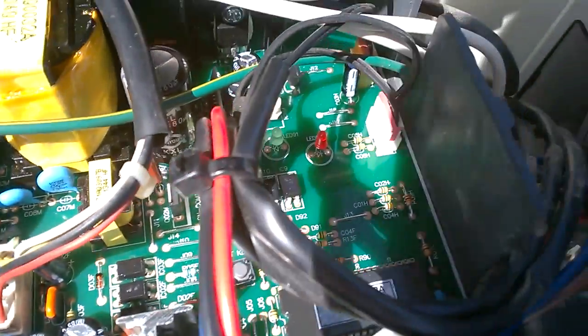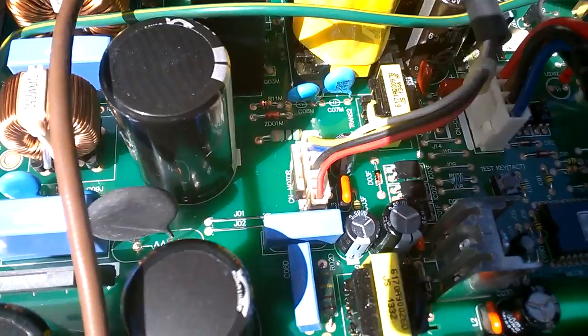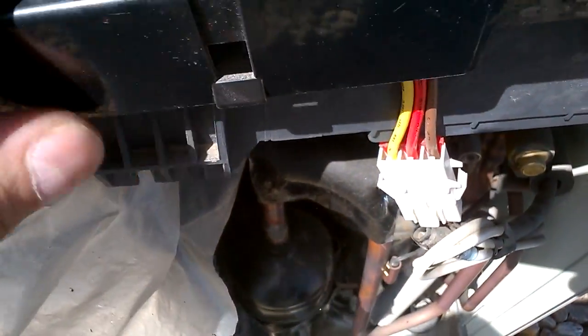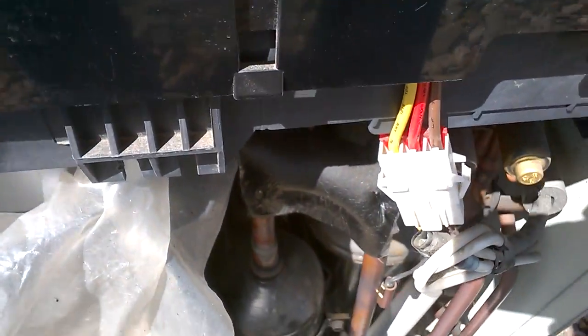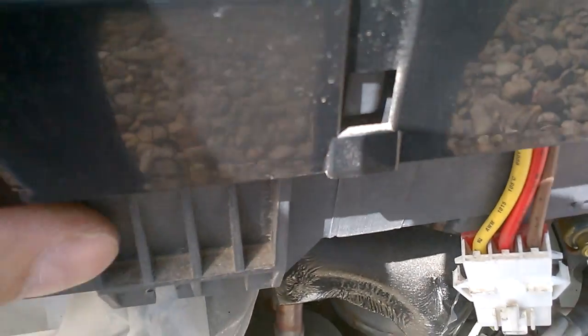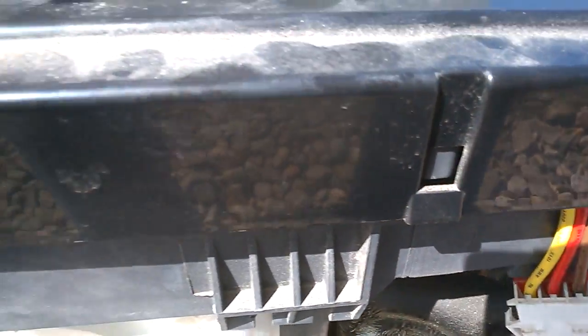The new PCB is in place. I had to bend a few tabs — this one and the other one on the other side — so I didn't remove this piece, just bent out those tabs and it got in there pretty easily. I didn't disconnect the wires here, just the wires on the board.